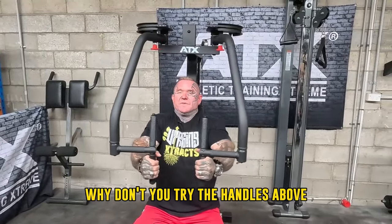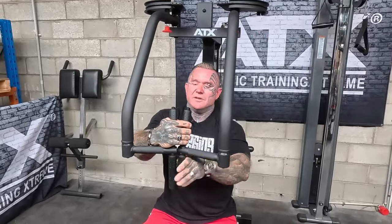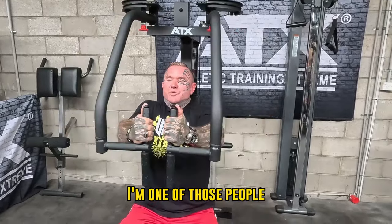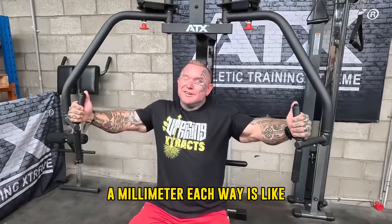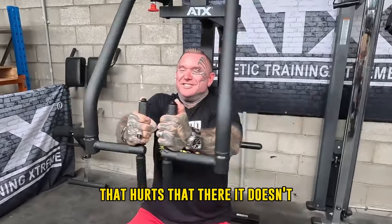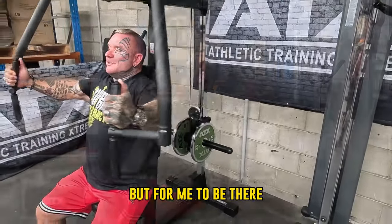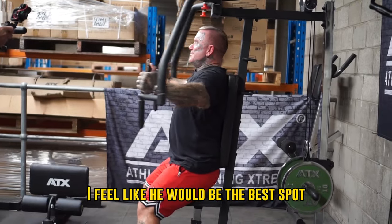Why don't you try the handles above instead? It just feels a bit too high now. I'm one of those people — mainly due to my injuries — a millimetre each way is the difference between that hurts and that doesn't. Generally if you weren't injured, this would be fine. But for me, I feel like the lower position is the best spot.